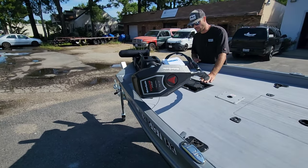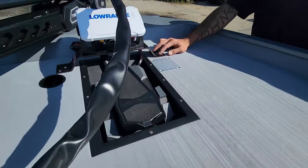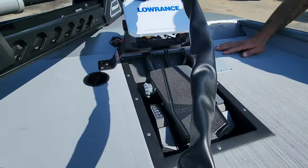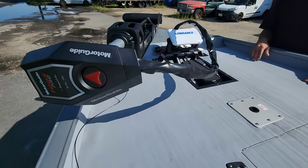He's got a recessed foot pedal tray in here, and he's got one of these TH Marine graph bridges. He's got a little orange Elite fish finder up there — just a nice setup. All his wires and everything are nice and neat.